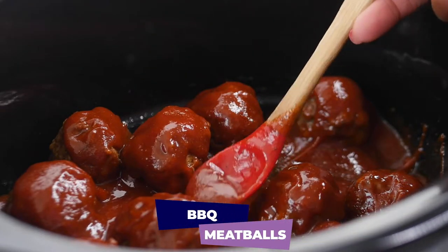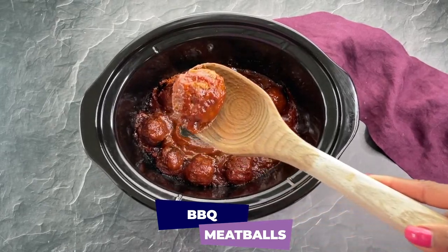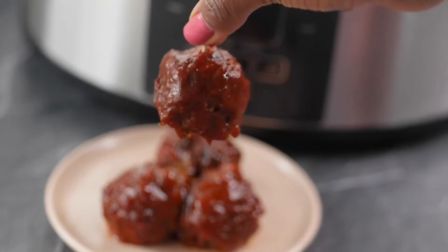What's up y'all? It's your girl Brandy from Stay Snatched and today we're making barbecue meatballs in a slow cooker. These are so quick and easy to make. Let's go ahead and get started.